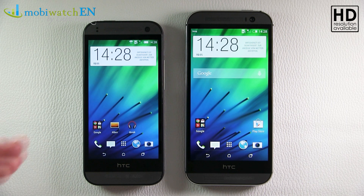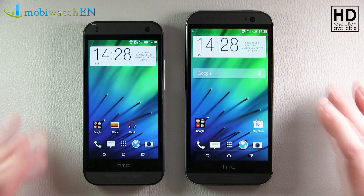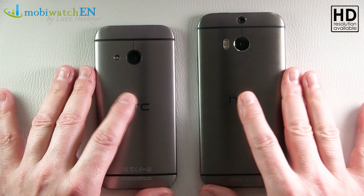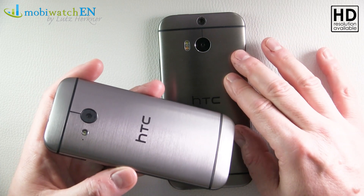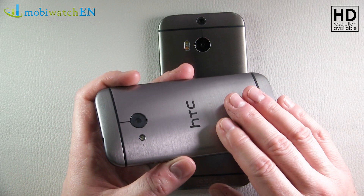Today the HTC One Mini 2 arrived, and in comparison on the right you will have the One M8. As you can see, it's the same design, just a little bit more compact. We have the same aluminum unibody like on the big M8, and this new color called gunmetal gray.